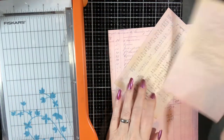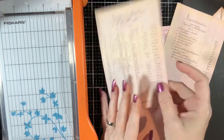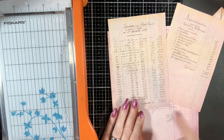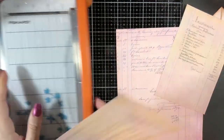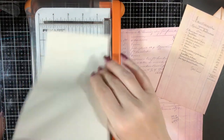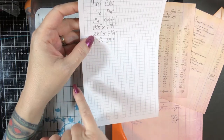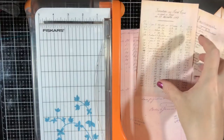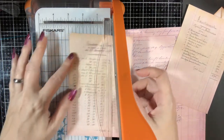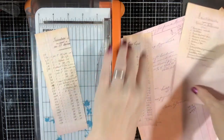Now we have these all nice and squared up. These are going to be slightly different than if you're doing tea dyed paper or whatever, because these are obviously directional. Since they're directional, we don't necessarily want to cut across and fold it down the other way because it would look weird. This is about four and a half inches wide, so I can do two of them at two and a quarter wide, and that'll be exact.